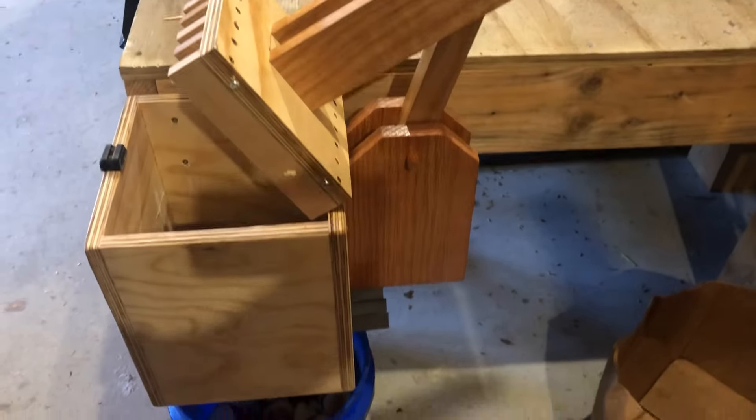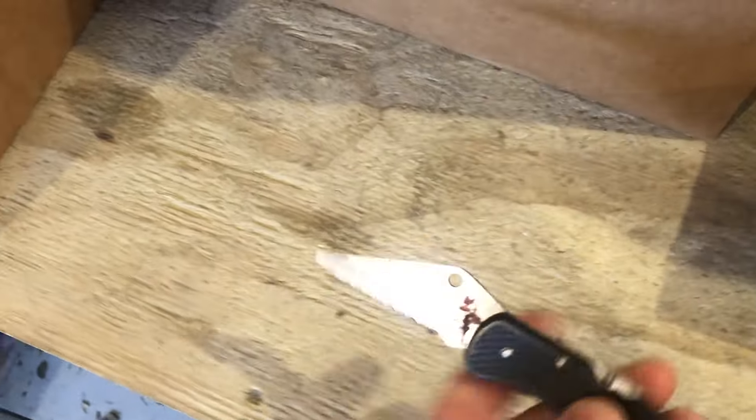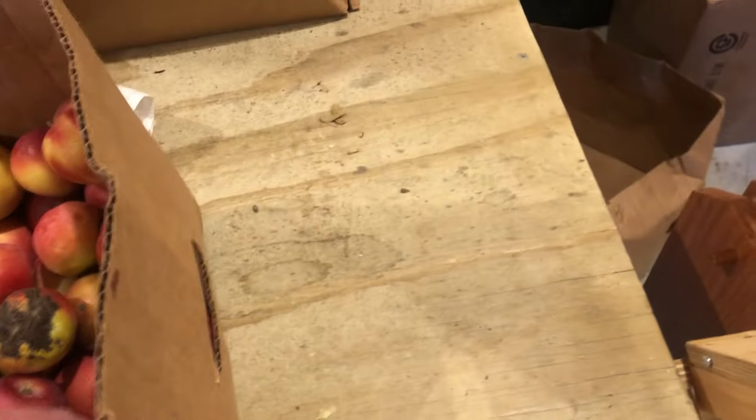Hi guys, just want to make a quick video of a new apple slicer that I made up yesterday. Dad's been cutting up apples with the old tool of choice — it took him almost 15 minutes a day to cut up one five-gallon pail. This morning is the first time that we used it and it worked out pretty good.